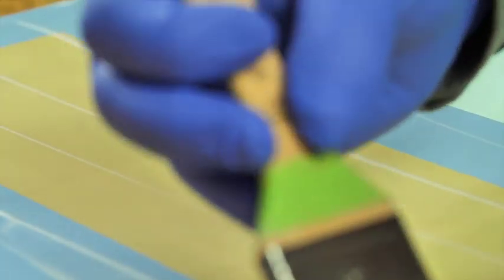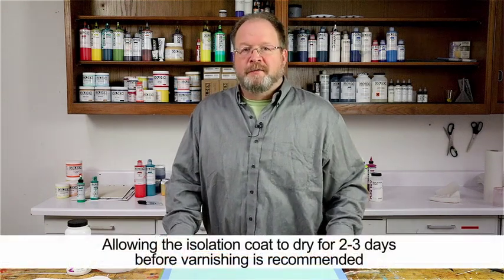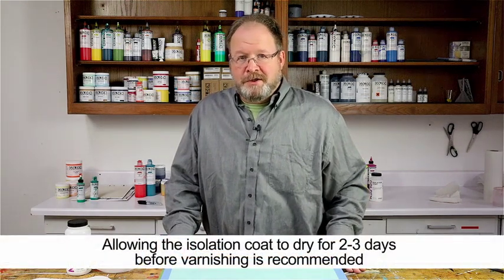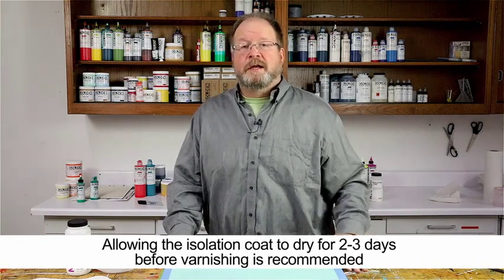There are a lot of factors that influence how long you need to wait before varnishing. Remember, even if the acrylic painting is completely dry when you apply the isolation coat, you're reintroducing moisture back into the painting. There's no replacement for time in the process of applying varnish coats or isolation coats — you need to allow these layers to dry before going to the next application.